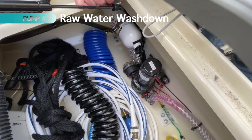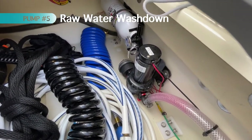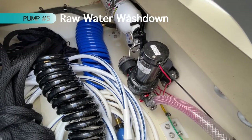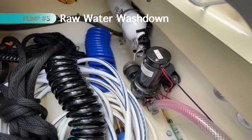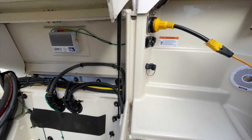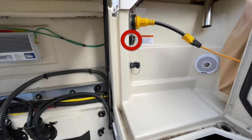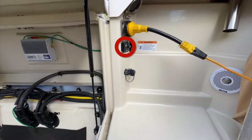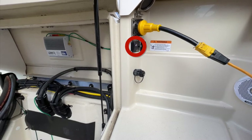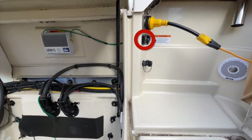The fifth pump is the raw water washdown pump. That pump lets you take water from whatever body of water you're in — lake or salt water — and rinse off the deck or the anchor as you're pulling it up. We find it very handy for those purposes. The port for the raw water washdown pump is on the port side next to the aft seat, and right above it you'll find the switch for that pump as well as a fuse, right beneath the shore power plug.